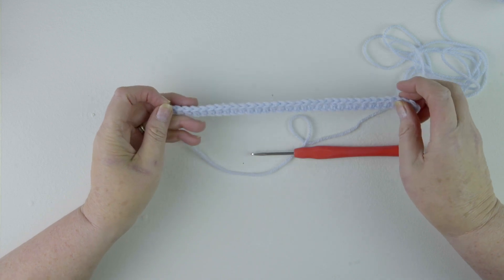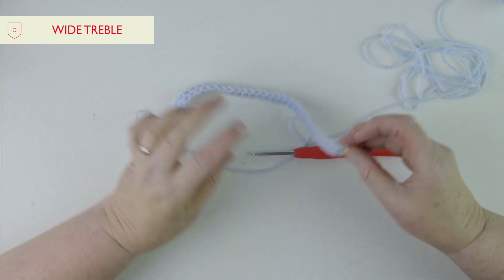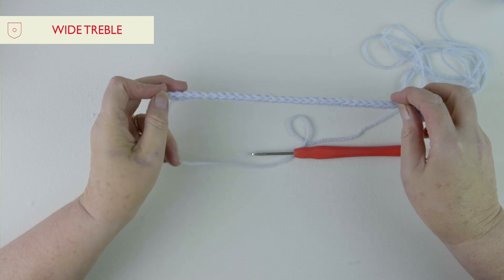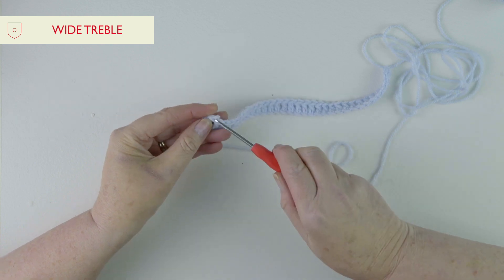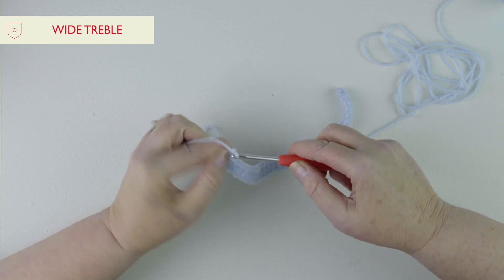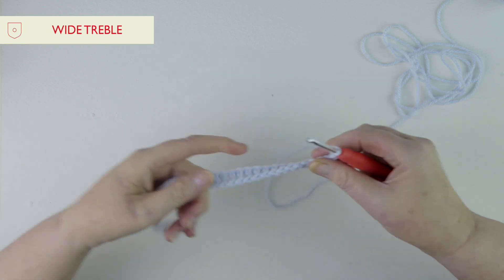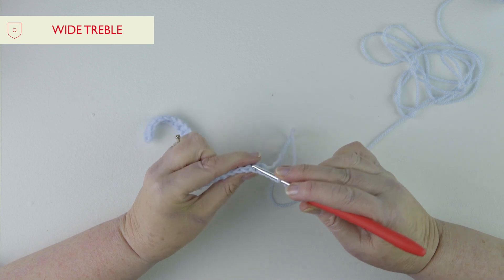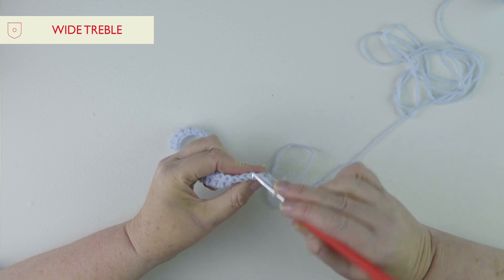This next stitch is a variation of treble stitch. I've started my little swatch with a row of trebles, and you'll see in your pattern that you will do a row of trebles first. I'm at the end of the row and I'm going to do three chain and then turn. When we're doing our regular trebles, we're always working in the stitches — going under the two loops.